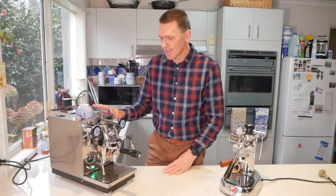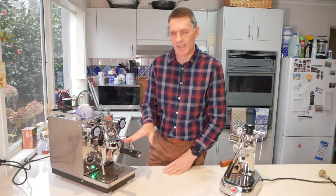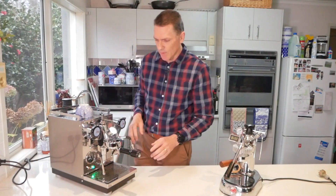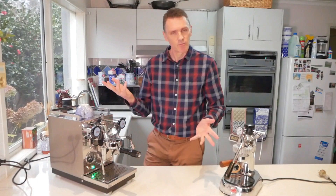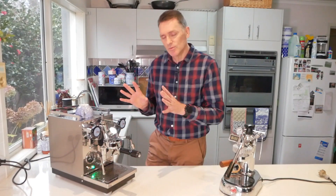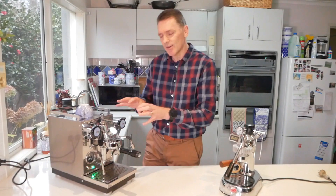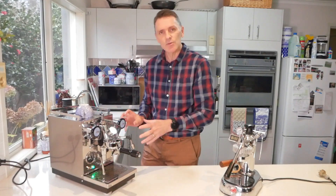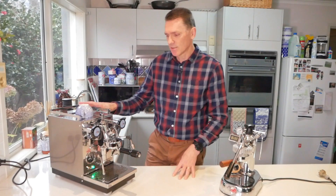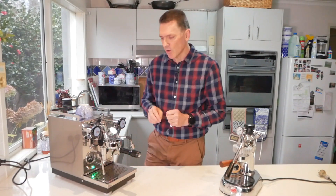I've always been interested in these E61 machines. E61 is talking about the head — this whole section in the middle which was released in 1961. I'll draw a process diagram a bit later that shows how it all actually works in this unit. This is a heat exchanger unit, so it's small and appropriate for home.